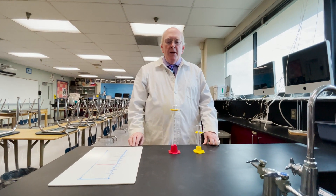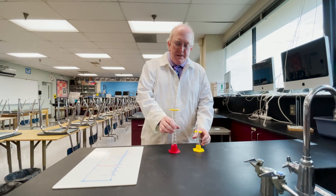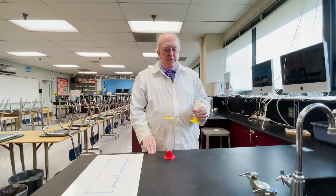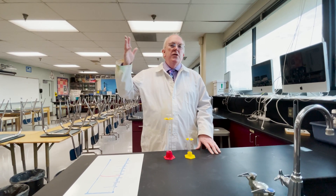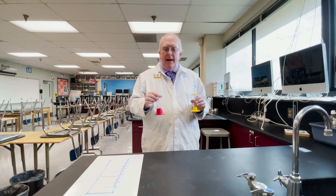Hi everyone, Morgan here. Today we're talking about the proper use of a graduated cylinder. This is a 100 milliliter version and a 25 milliliter version. They come in many other sizes, as small as 5 and 10 milliliters and as big as 1 and 2 liters. These are the two common sizes that we keep in our lab stations.